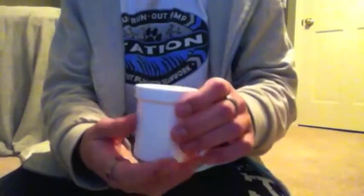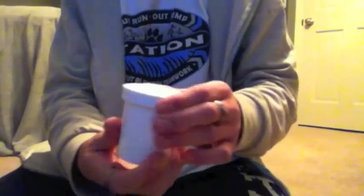Hey guys, so this is my video on how to apply fanning powder. There are lots of different kinds. I use Murphy's Magic Supplies fanning powder because I like the can and the way it pours out. There's also UF Grants fanning powder which comes in this, and you just have to use pinches, which is what I don't like, but I still use it occasionally.